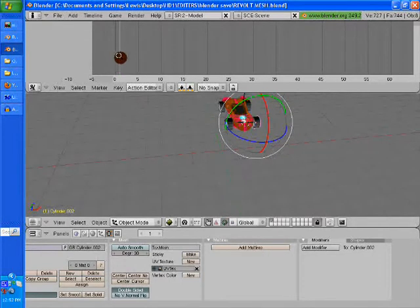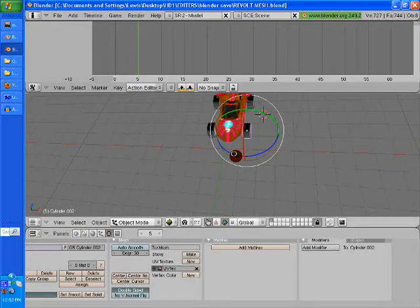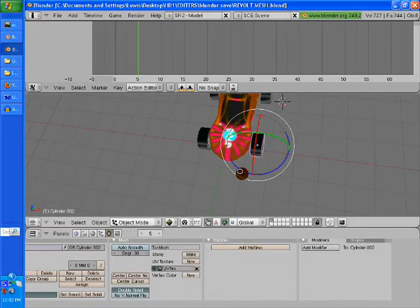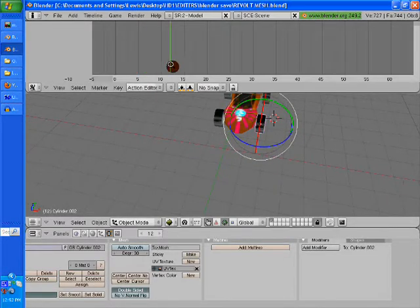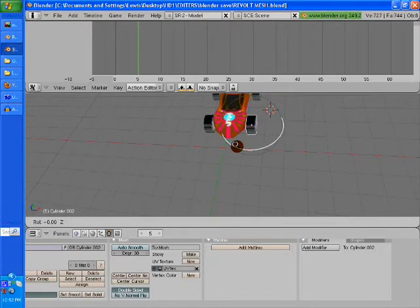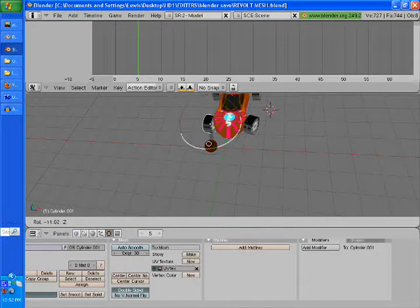Now you want to set how many frames you want it to be. We're going to set it to five frames — it's going to be a quick turn, which is pretty good. Depending on what type of vehicle — like a heavy tank vehicle, it might turn really slow, so you might want to pull it up. But this is a little remote control car from Revolt.